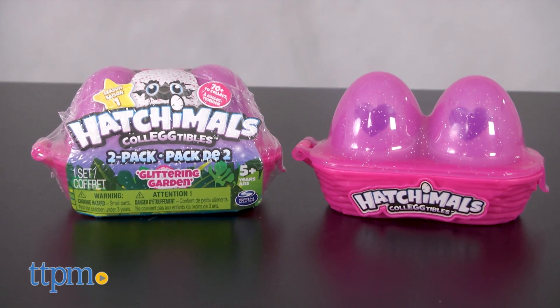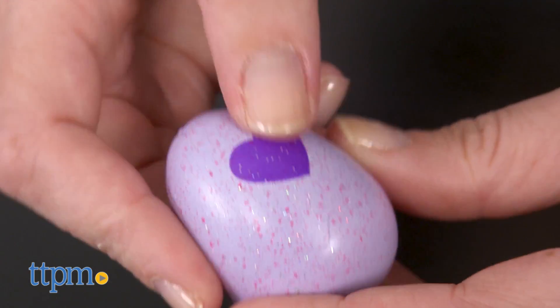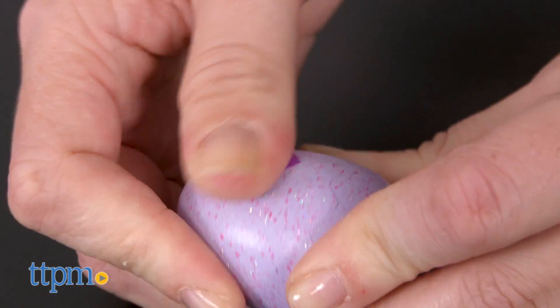Each one comes with two eggs packaged in a glittery translucent pink egg carton. To hatch the eggs and find out which Hatchimal is inside, rub your thumb over the egg's heart until it changes color.